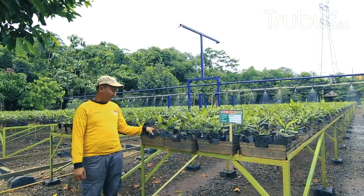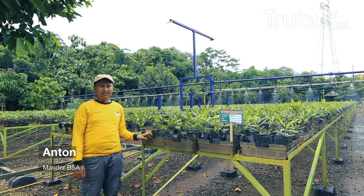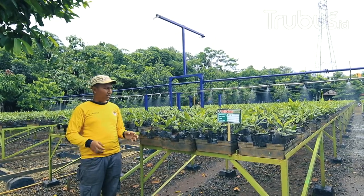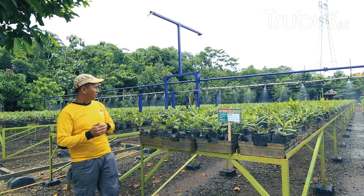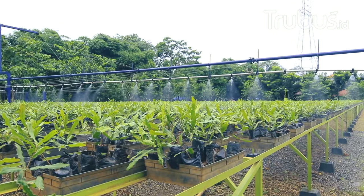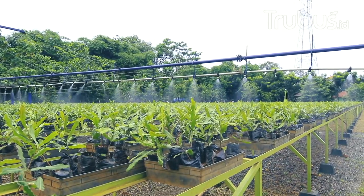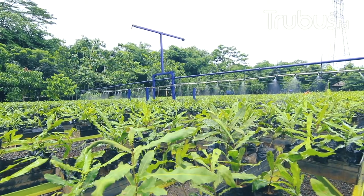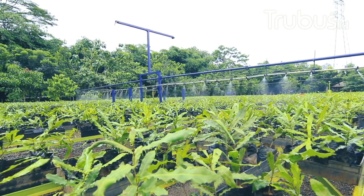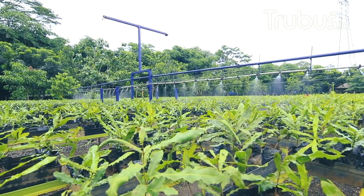Sahabat Terubus Mania, sekarang kita ada di open area. Ini open area boom irigasi — disebut boom irigasi. Cara penyiramannya hujan berjalan. Kami menggunakan teknologi hujan berjalan seperti ini. Alatnya namanya boom irigasi, atau hujan berjalan.